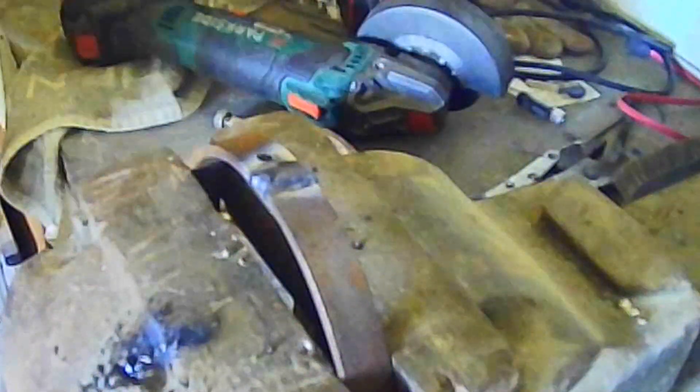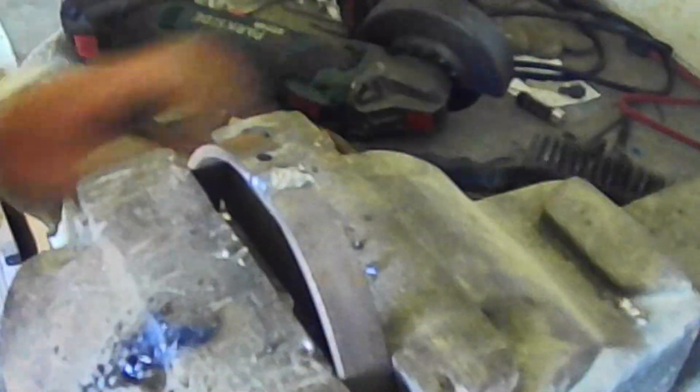And there you go, that's welded. Just need to get rid of the slag off this — improvise — there's the slag off, and a quick wire brush. Let that cool and carry on with the next part of the project.